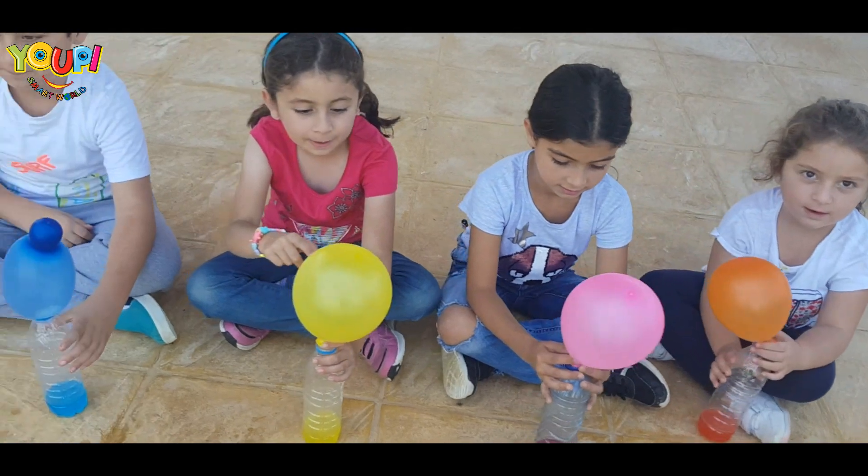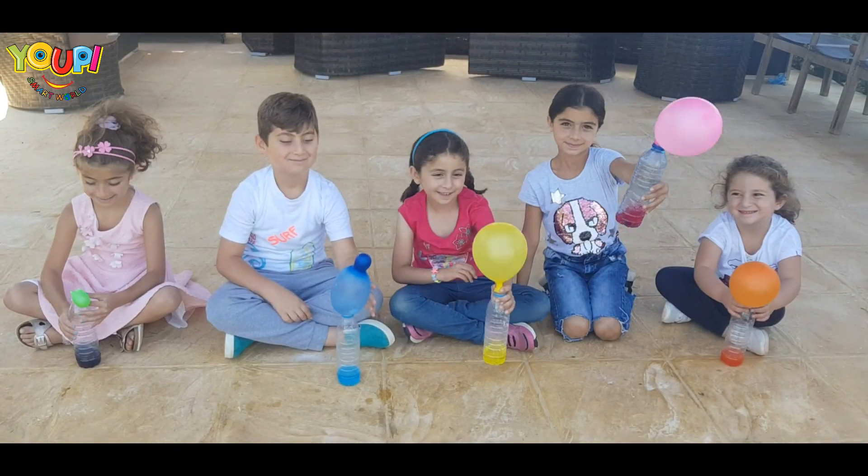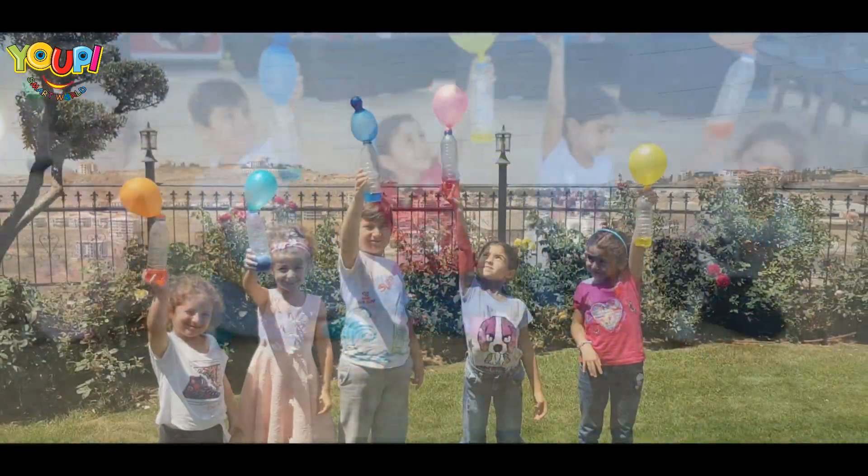Do you like the experiment? Yes! Yeah! Yeah! Yeah! Wow!